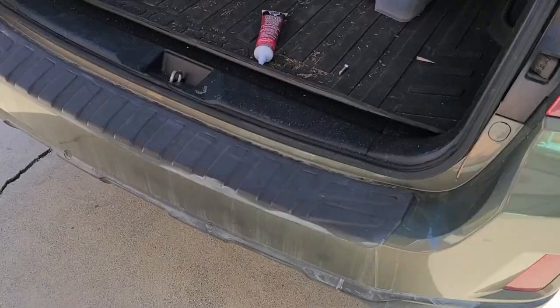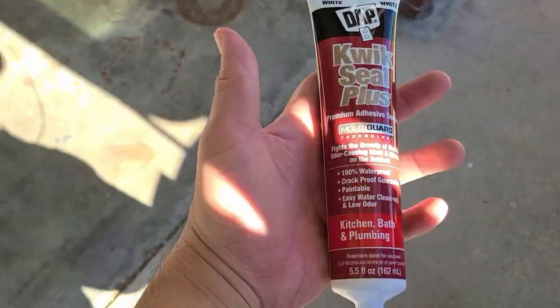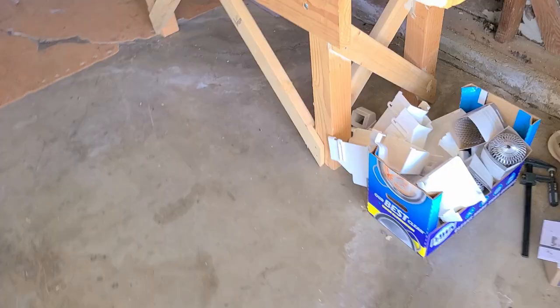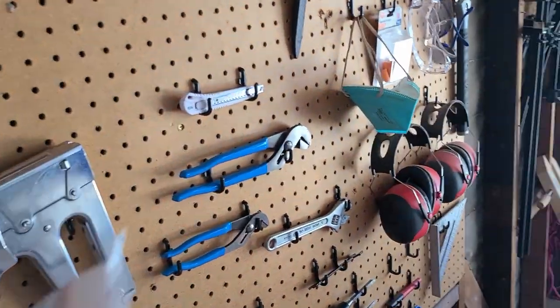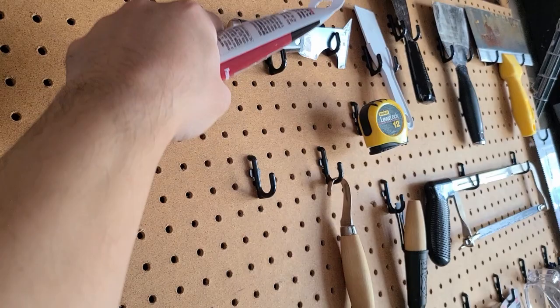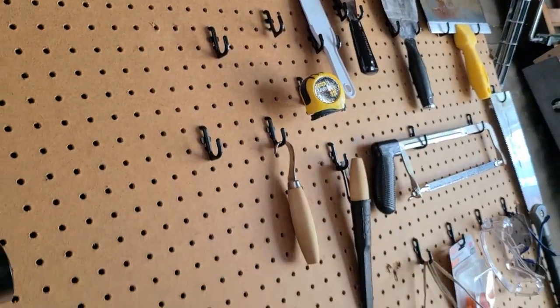We are back from Home Depot. Only needed this. Going to grab a box cutter and maybe this paint multi-tool. Let's head inside.